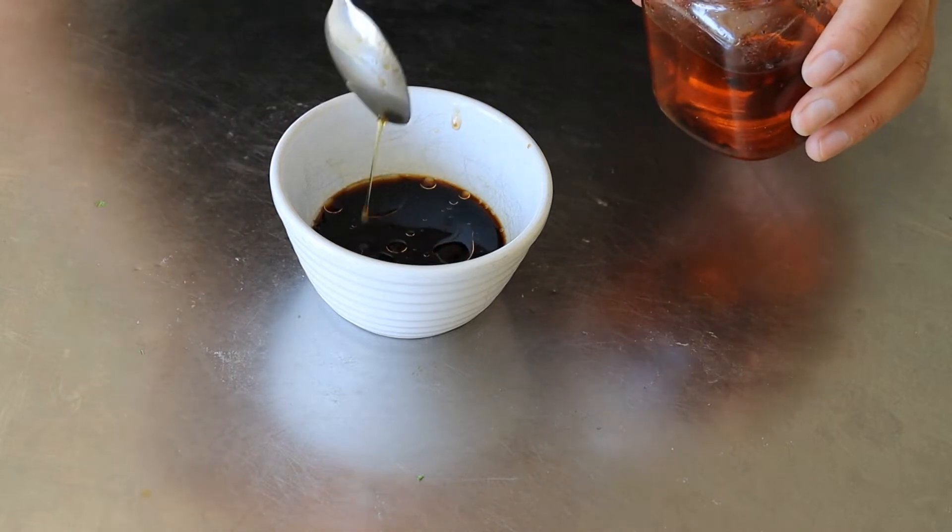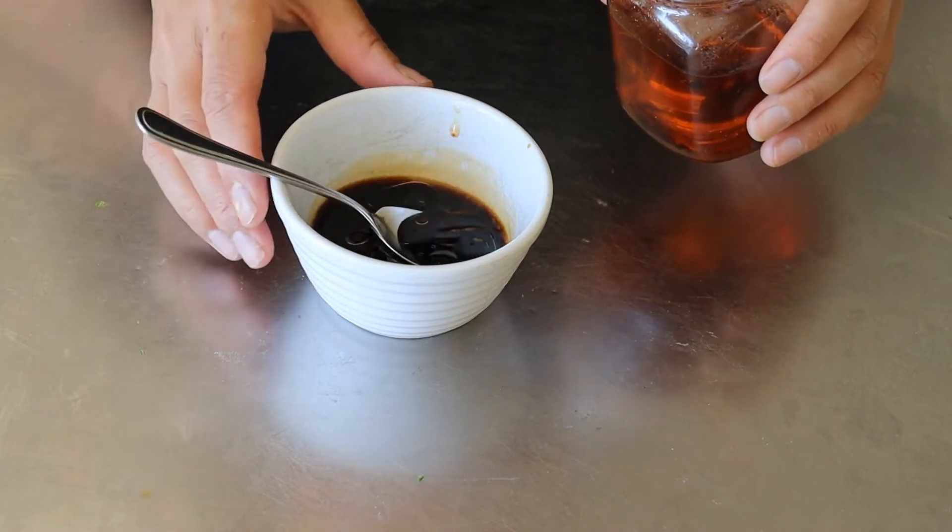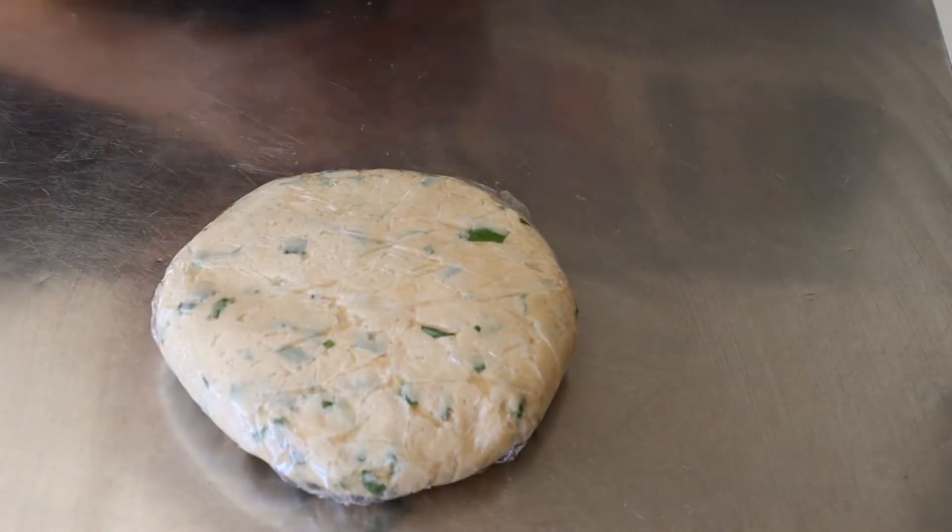I like it quite hot so I added another quarter of a teaspoon of chilli oil. By the way, this is my own homemade chilli oil — I'll put a link to it if you're interested in making your own.